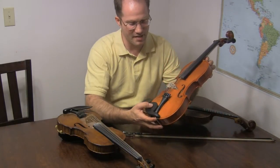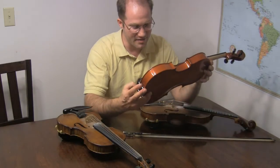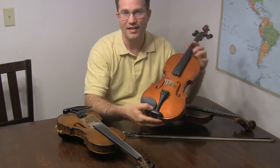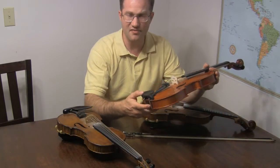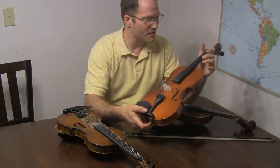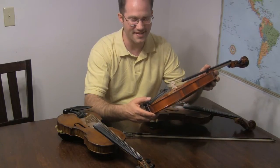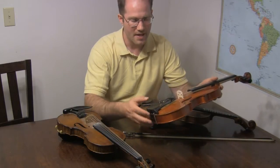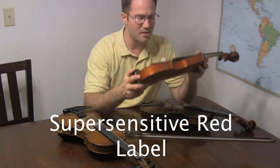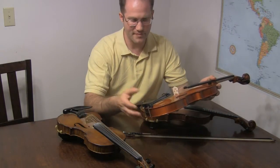This is my eBay fiddle. It's a Chinese CMT violin made in China — got it at a very cheap price. It's obviously an inexpensive beginner model. The strings on it are Super Sensitive Red Label strings.